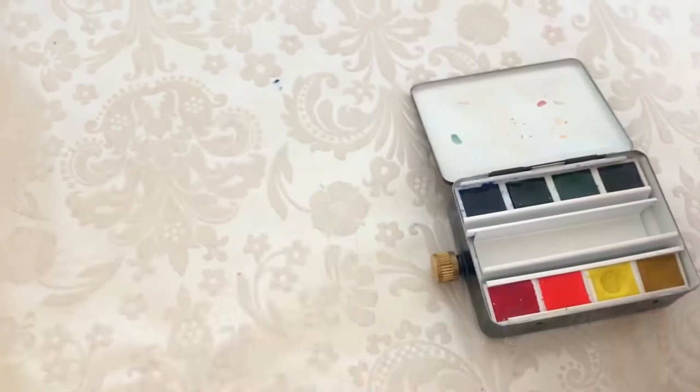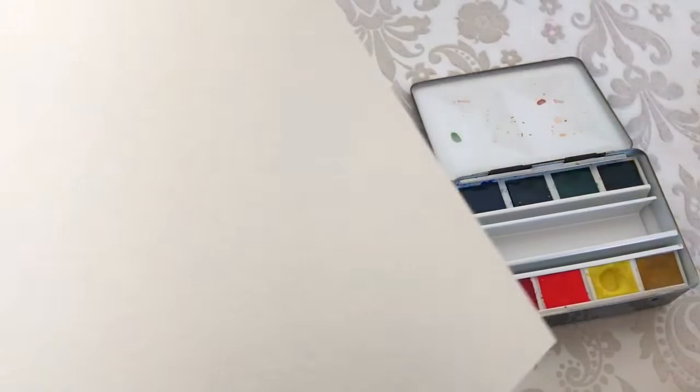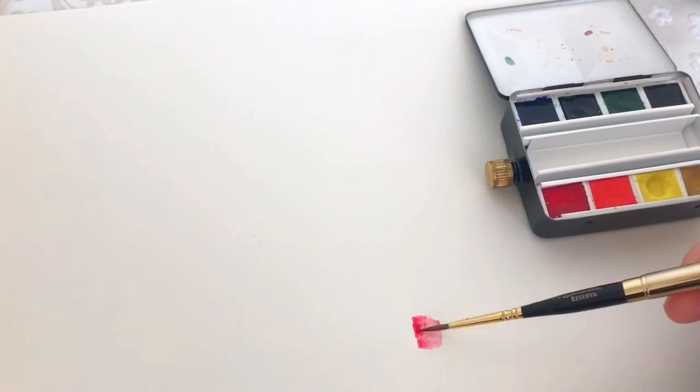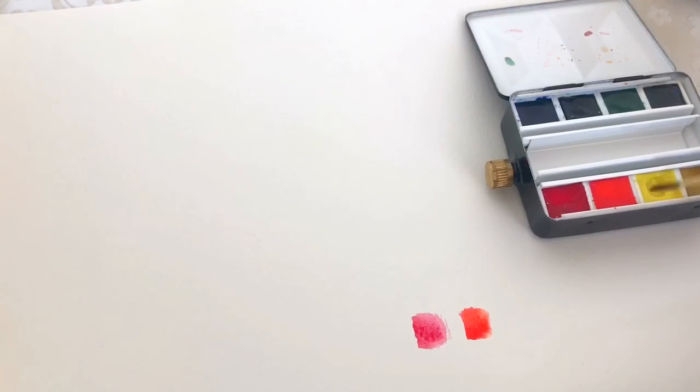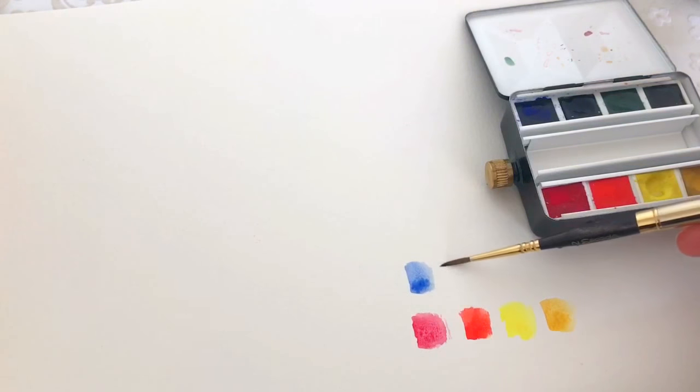Let's quickly swatch these colors on Canson watercolor paper — I really love it, it's like a couple of bucks at Walmart and it's really decent. I'm not exactly sure what all these colors are called, but I know this is lemon yellow, I think one of them is cadmium. Some come with a warning label, which I'm not really keen on. This is yellow ochre — I prefer different variations of it. I think this is ultramarine blue and this is Prussian blue.